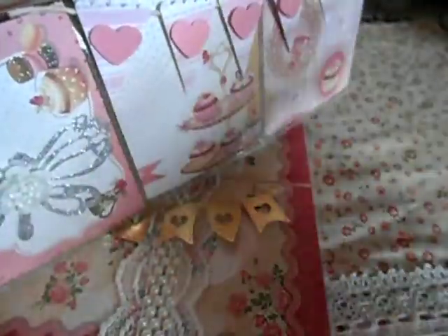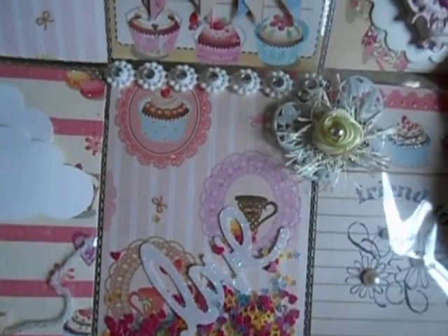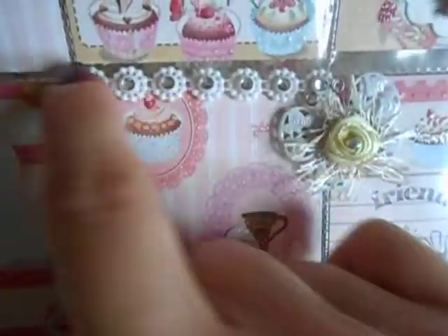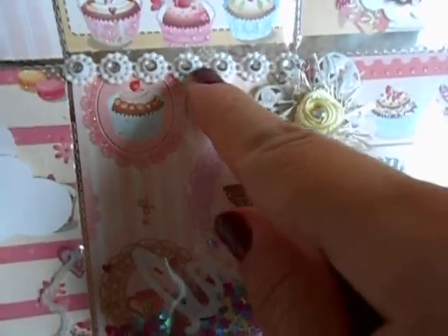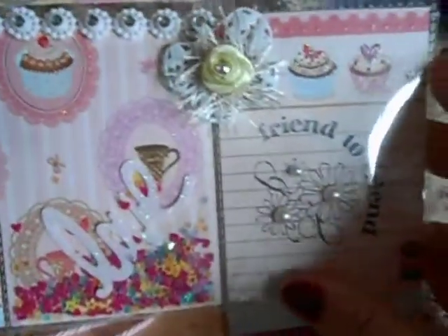You guys are going to see a lot more stuff from me with these type of bright colors — I'm just feeling it. I'm a chameleon; if you notice, I don't stick with one style. I put that in here and adhered it — I don't have the fuse tool, nor do I sew, so I just adhered it. When I did this, I forgot that I hadn't put something in on the inside, and I sealed the pocket. So the person that's receiving this, I'll add something extra.